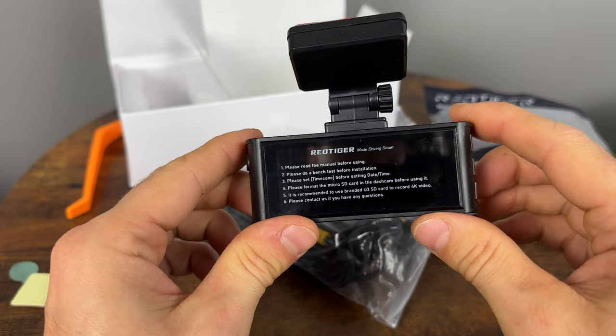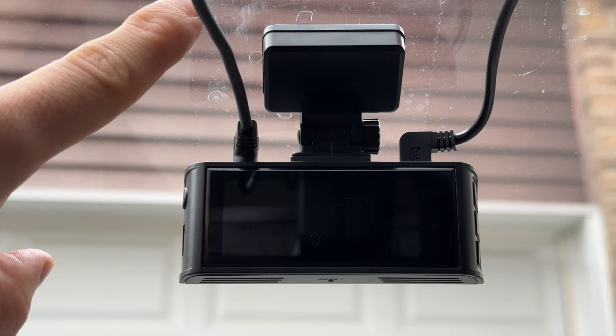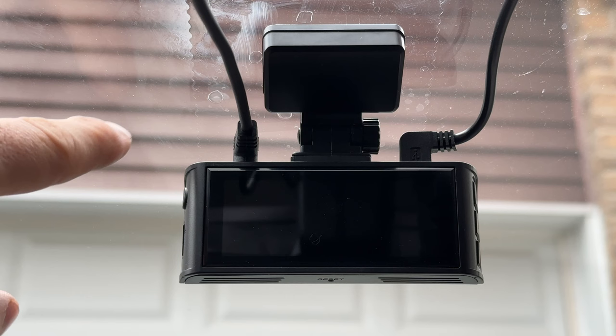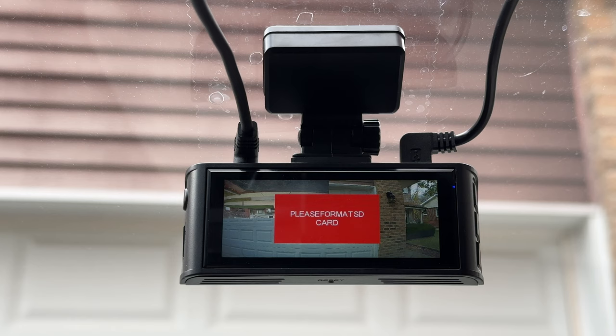I have installed the camera in my car. They include one of these peelable plastic sheets that you put on the windshield so it doesn't get stuck when you try to remove it, which I love. Now let's power it on. It takes just a second to turn on. We need to format the SD card — not a problem, I just inserted one that's been used before.